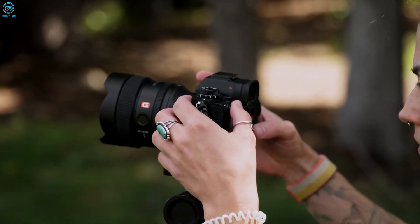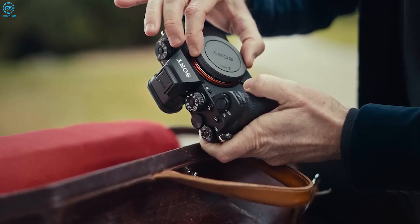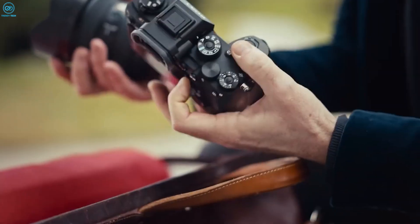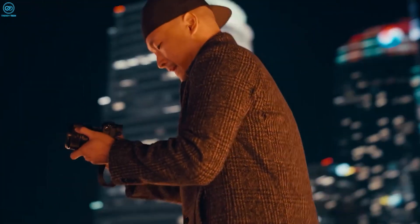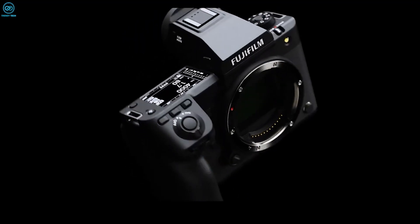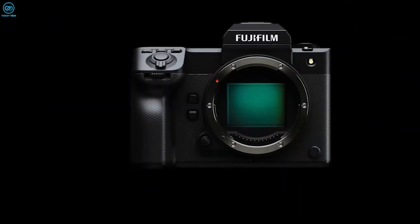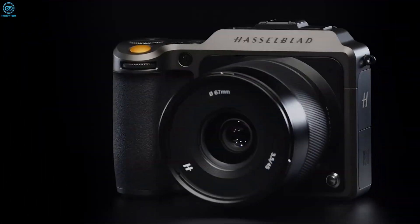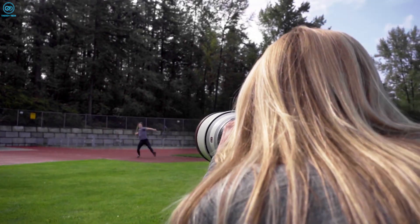It's worth noting that Sony has labeled this sensor as being intended for industrial use. However, the company has a history of repurposing its industrial sensors for consumer photography products. Remember the IMX461 sensor found in the revered Fujifilm GFX100 and Hasselblad X-series cameras — that was initially an industrial offering from Sony as well.